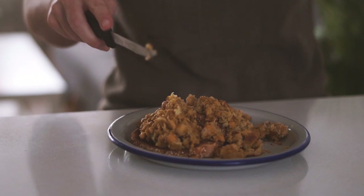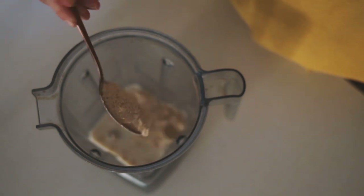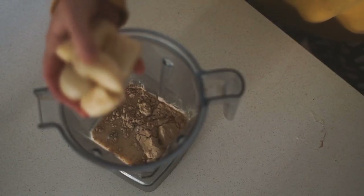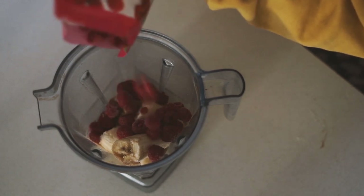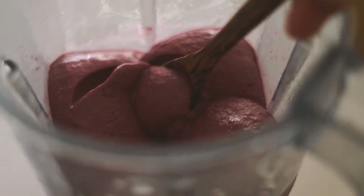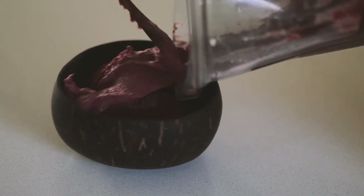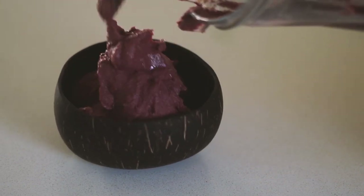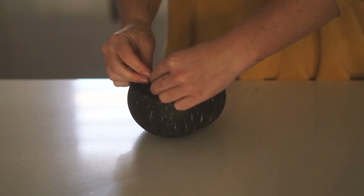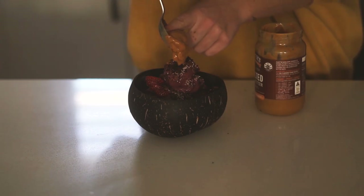Moving on to Tuesday — I started my day with my absolute favorite smoothie bowl at the moment. In a blender I started with a splash of plant-based milk, some cacao and coconut protein, frozen bananas, frozen raspberries, and frozen blackberries, and blended it all together until it had a really beautiful thick texture. I use a Vitamix for everything — it's honestly the best thing I own.